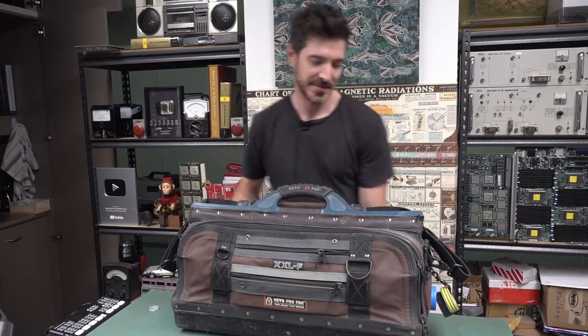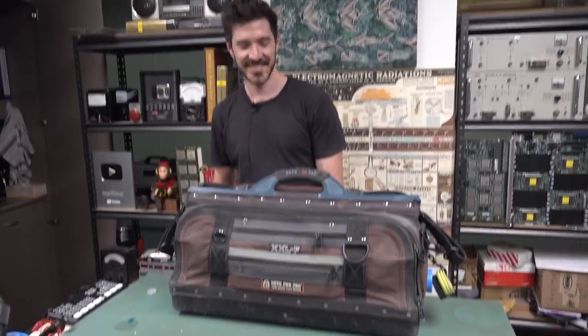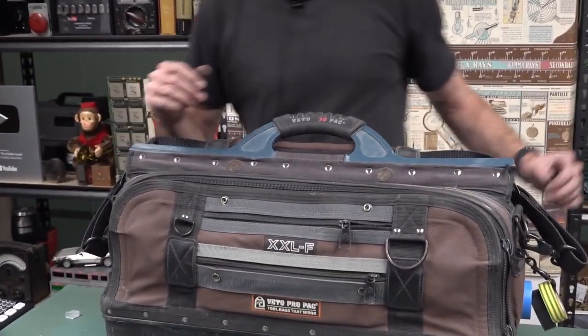All right, I'm here with Chris and he's an electrician. He just installed my Ethernet cable — I'll link that video — but he's gonna show us inside an electrician bag. What have you got here?